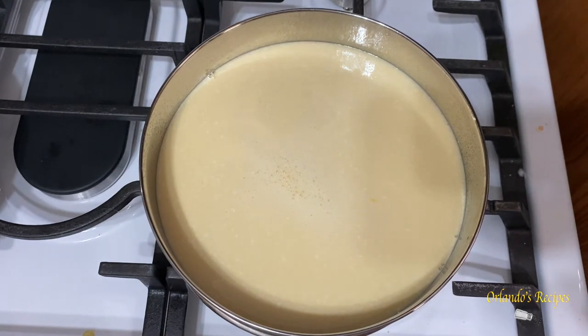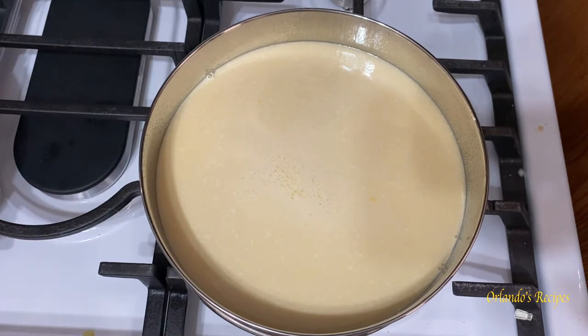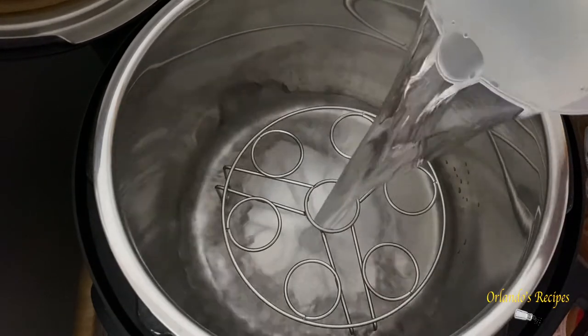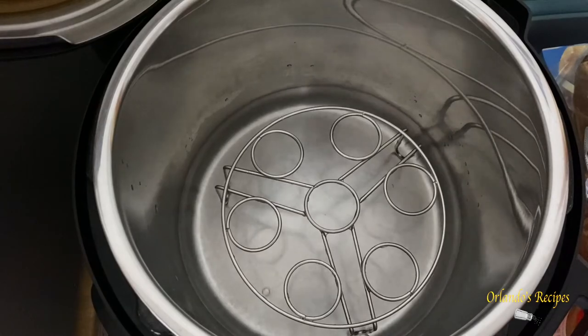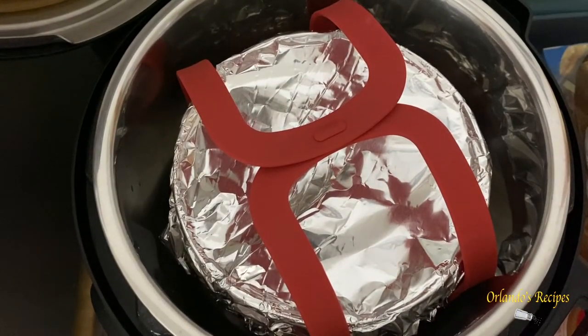Now we're gonna wrap it in aluminum foil and put it in the Instant Pot. First add two cups of water, then cover the flan with the aluminum foil, place it on top of the trivet, close it up, and cook it for 25 minutes on high pressure.